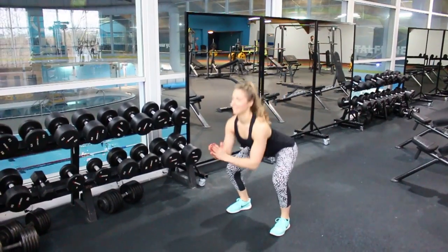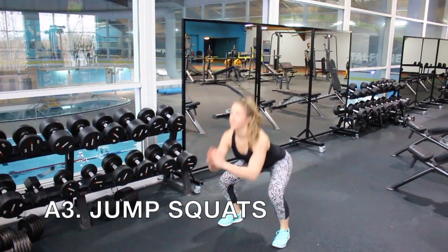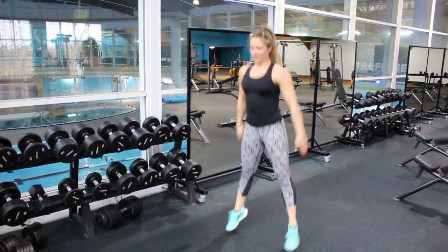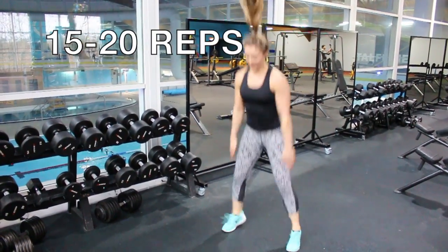Your third exercise in this first circuit is a squat jump. Take a nice wide base, drop those hips back into the squat position, then jump as high as you can, squeezing the glutes in the air as you perform a squat jump continuously. We're going to do 15 to 20 reps.